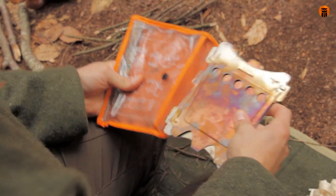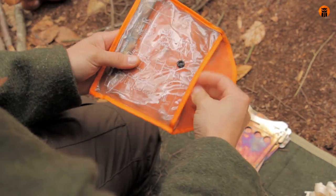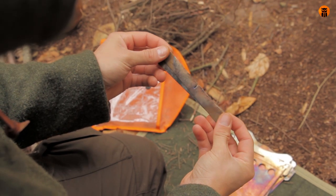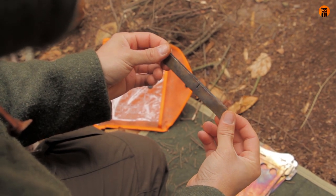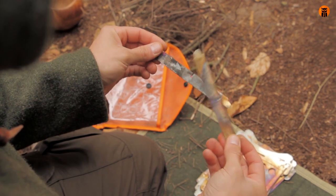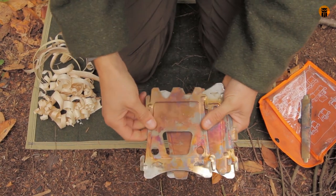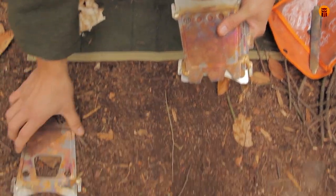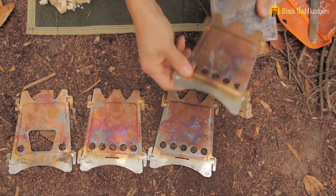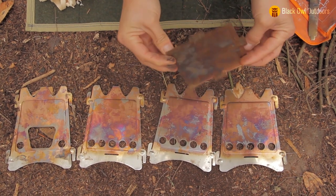I'll get everything out and show you what comes with it. There's the panels, and there's two little brace pieces that have been warped a little bit through use, but that's okay. It doesn't really affect it. I'll show you what these are used for once I get it assembled. Here we have the front panel, side panels — they're all three the same — and then we have the bottom.